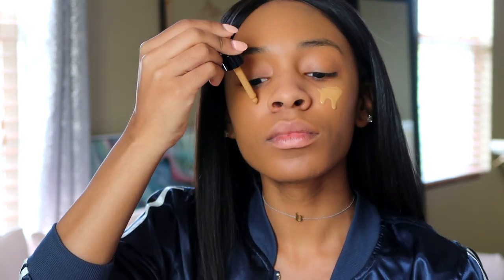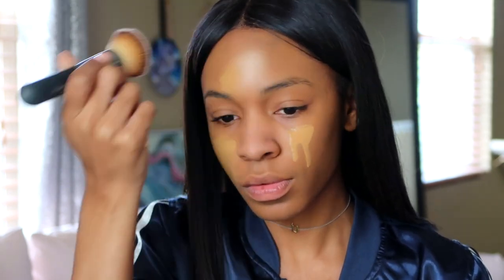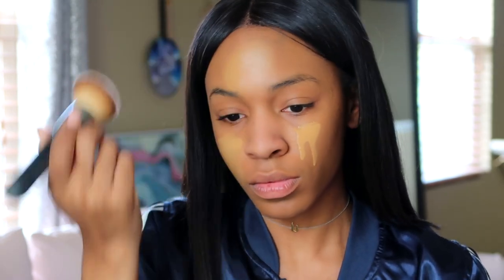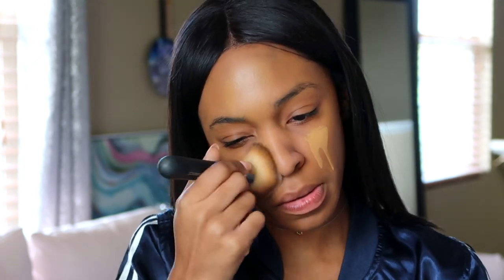I moved to a different section of the room — it looks better, don't you agree? I'm using the NYX Total Control Drop Foundation in the center of my face because it is a little bit more olivey golden, which is better for the center of my face. The color matches that part of my face better in my opinion.